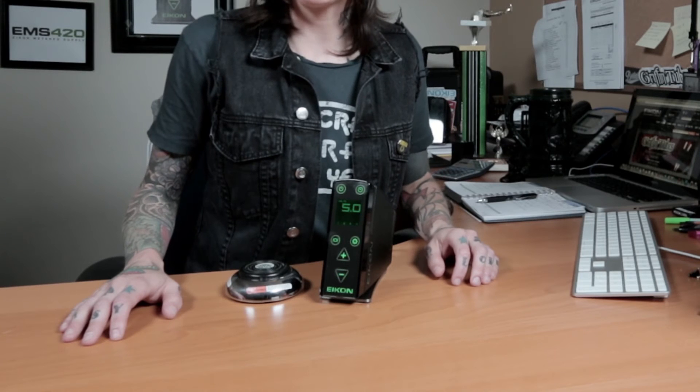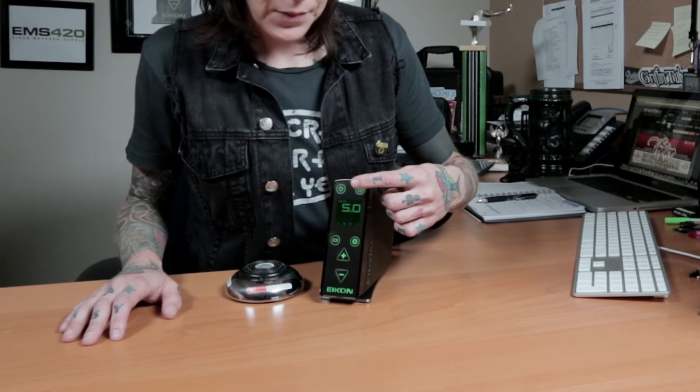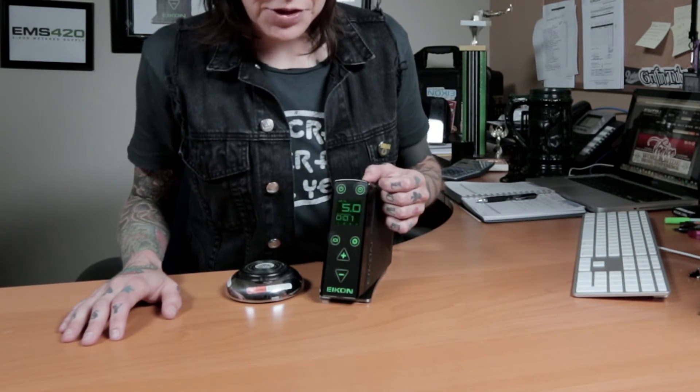Stopwatch mode will start and stop each time you press the Timer button. Press the Timer button once to show the stopwatch display, and a second time to start or stop the timer.